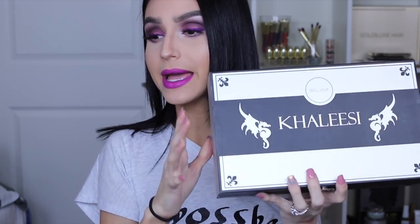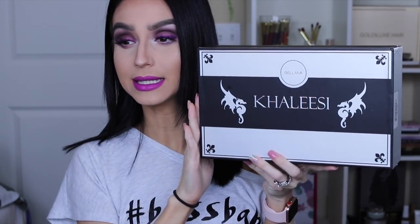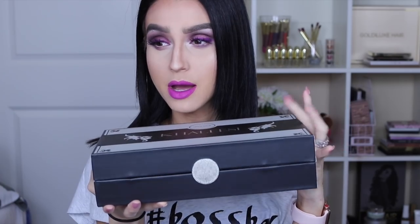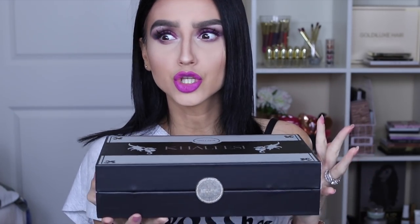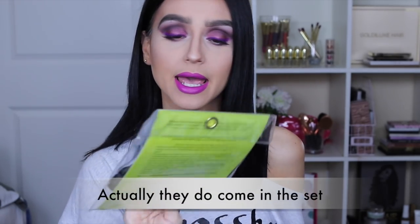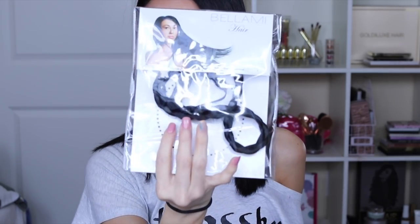So inside the box, it came the box, and the ones I got are the Khaleesi set. It's a beautiful silver and black box. I feel like their packaging is so chic and so pretty. When I opened this, they also sent me a Bellamy braided hairband as an extra — this does not come in the set, but it's an actual hairband that looks like it's braided, so I'm super excited to try that.